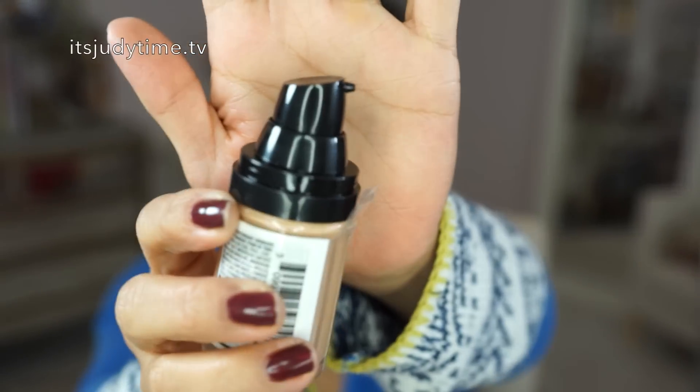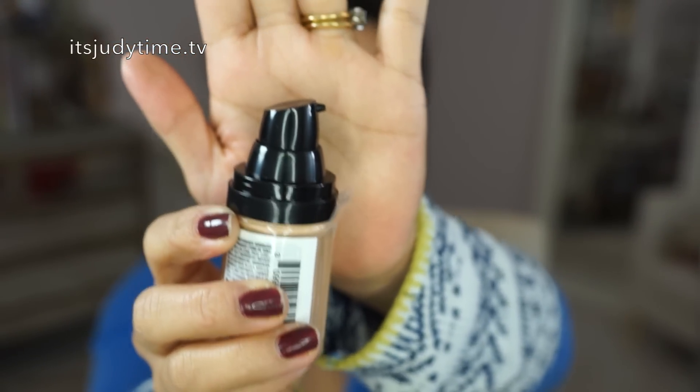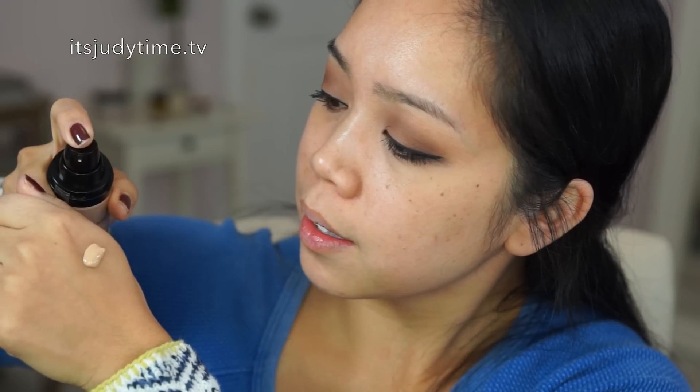I love that this foundation has a pump. Any foundation with a pump is a thumbs up for me. The shade I'm wearing today is in 04 Nude. So it looks to be like a thicker liquid.